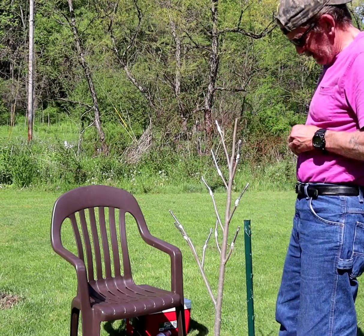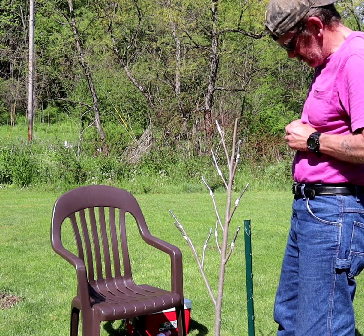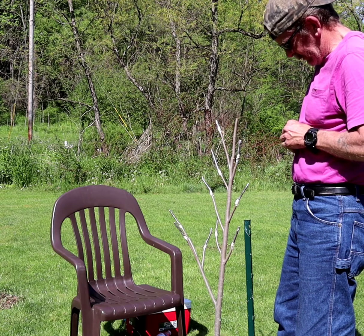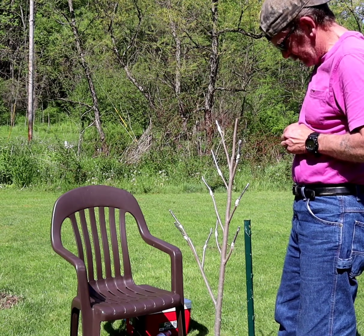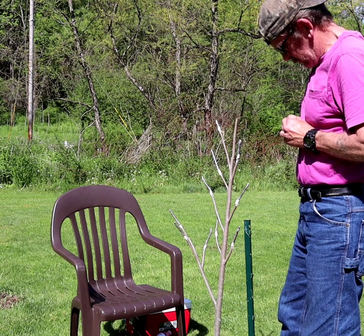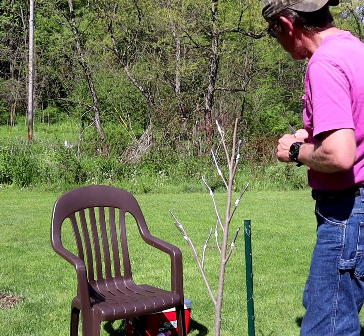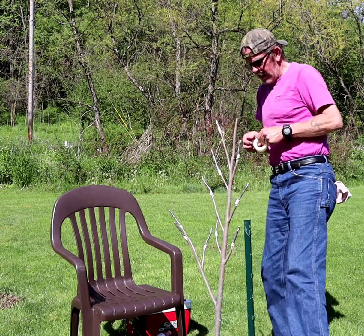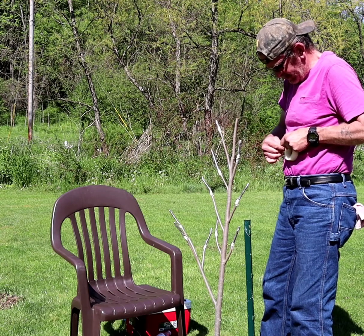Now I'm going to come behind this first bud and try to create a real long, slender cut, and then do the same thing on the other side — as long and thin as possible. Make sure to scrape. There we go — nice long shim. It's pretty warm out here and because of how warm it is, this hair film — I find today you've got to be a little bit careful with it.